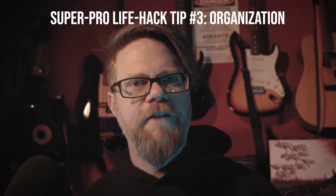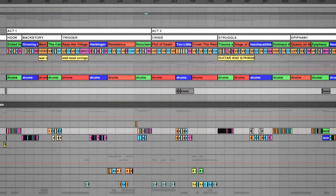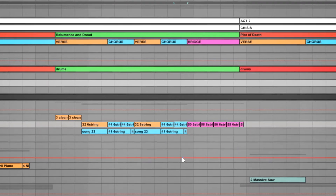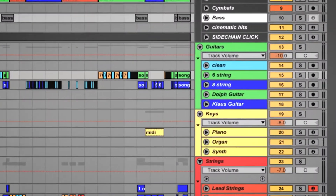Super pro life hack tip number three: organizing everything. I used color coding so I could see what is where. I color coded my characters, the sections of the song — verse, chorus, bridge, intro, whatever — and different instrument parts. I also had to take notes because I am not a mantis shrimp and we only have like seven colors.